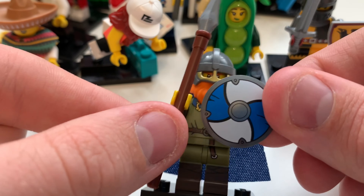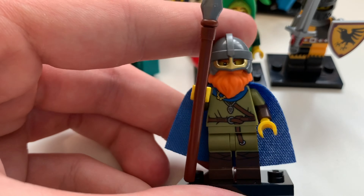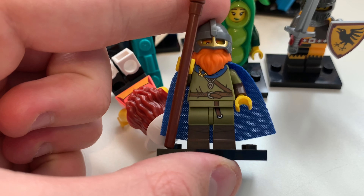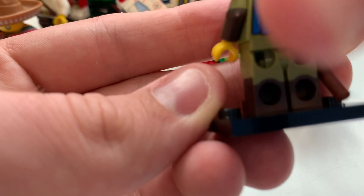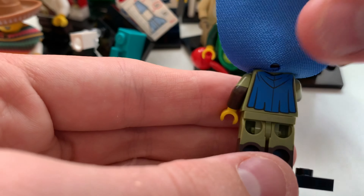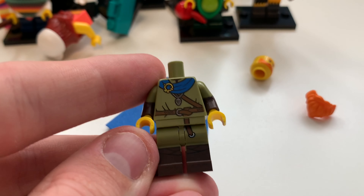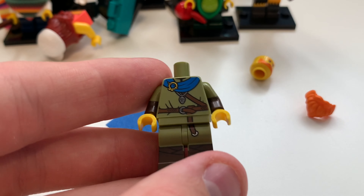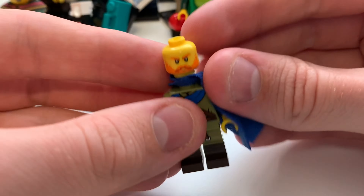Here we have the Viking minifigure. You can see the shield, which looks pretty awesome. He has a staff, dual molded arms, and lace detailing on his trousers. There is also a cape — not entirely sure what it is, maybe a second layer cape. There's a really awesome mask piece which I think works pretty well, and the body printing underneath is excellent.